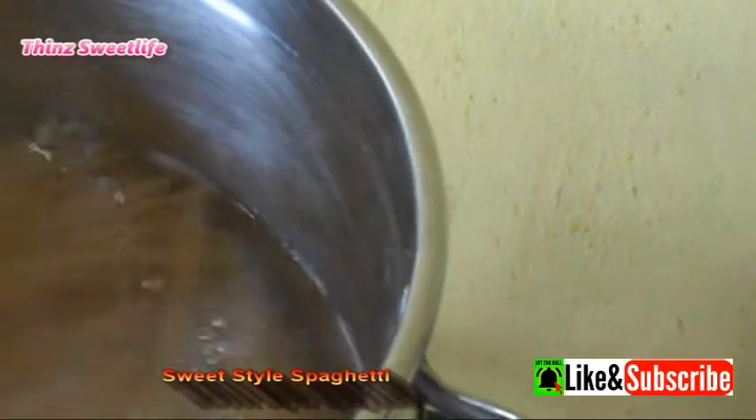So what I did — when they were a bit soft, I just cut them on the spot while still boiling.